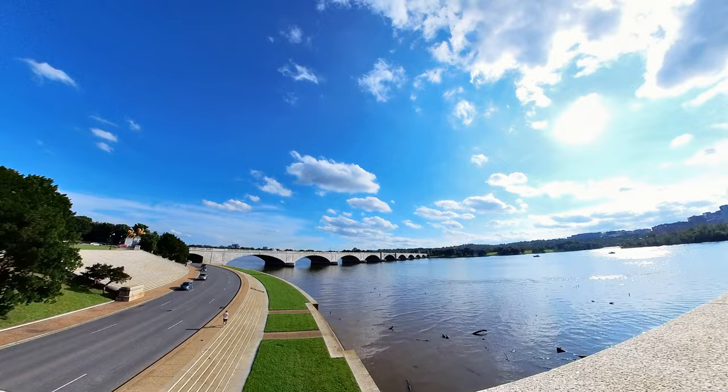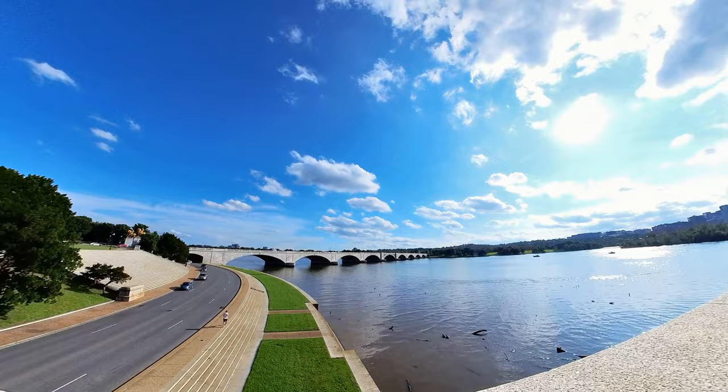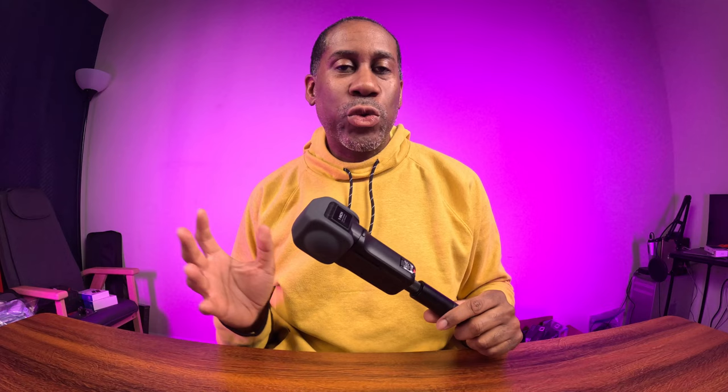Number two: you can shoot motion time lapses without the need for any other motion device. You don't need a gimbal or a Syrp Genie or any other device to move your camera. You can just set the Insta360 One RS 1-inch 360 edition down, hit record, and then adjust your motion in post so that you actually have a motion time lapse from a stationary camera.